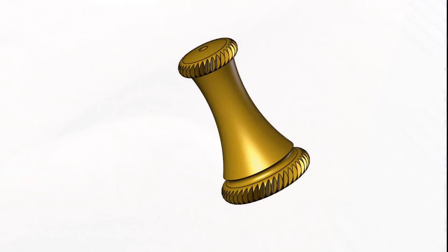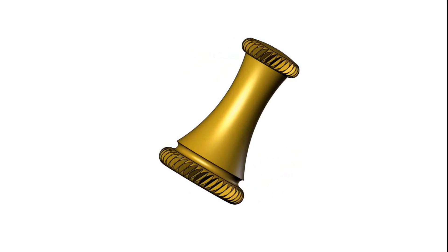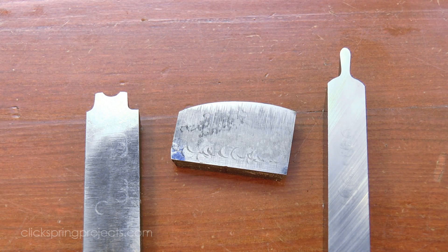Now you won't be surprised to learn that I wanted to see how the legs turned out before I committed to cutting the frames. And they're a lot like the clock pillars from a previous episode, in that there are some contours that I need to have exactly the same across all 4 components. And like the pillars, I used simple form tools to make it happen.